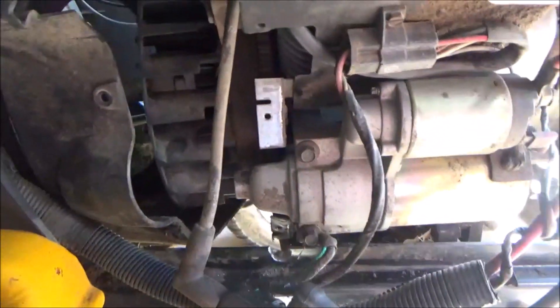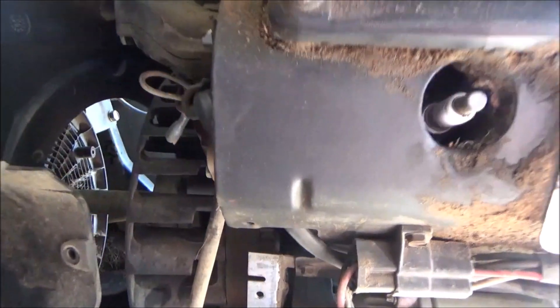So I'm going to diagnose this as a bad ignition module. They do go bad on Kohlers, Briggs, and just about any manufacturer — I've had to replace them many times.